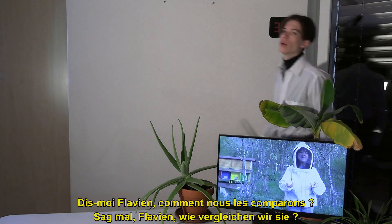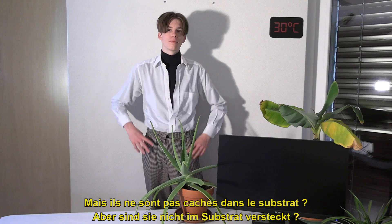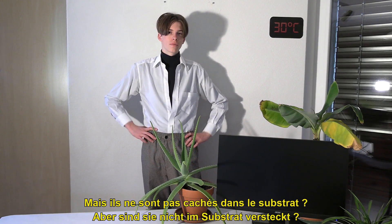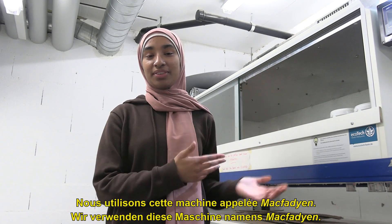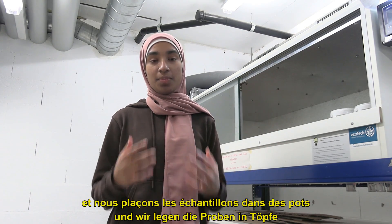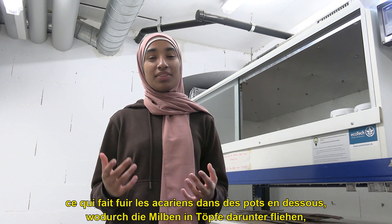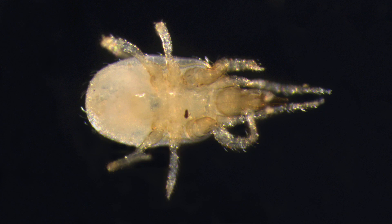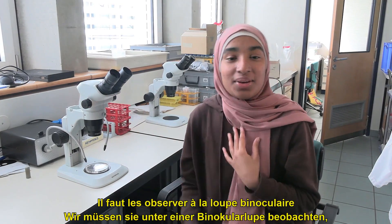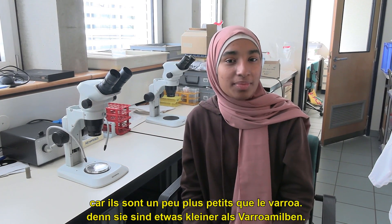But tell me, Flavien, how do we compare them? We need to take soil samples and count the mites. But aren't they hidden in the substrate? Anna, can you show us how it's done? We use this machine called the McFadion, and we place the samples in pots, and the machine will generate heat and light, which will drive the mites into other pots below, making it easier to observe them. We need to observe them under a binocular magnifier if we want to see them, because they are slightly smaller than the varroa mites.